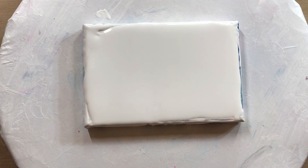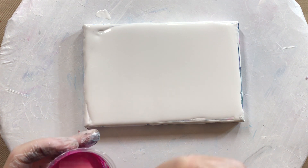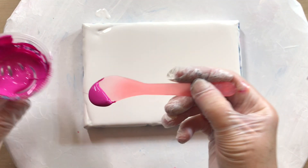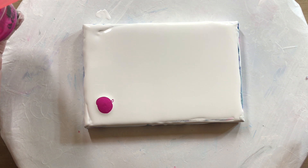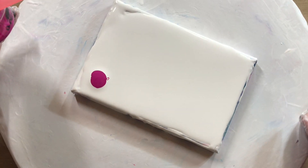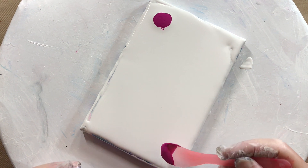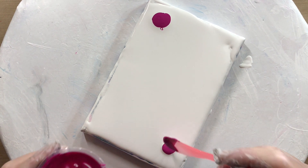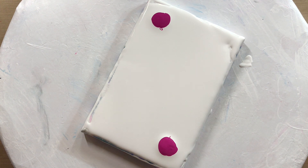I'm starting with Quinacridone Magenta from Liquitex Basics, putting these in the corners. I'm not really sure — I thought I was going to put it closer to the middle but I've already done it, so I'm going to move the colors closer to the middle. Let's just see how it goes. And now I'm using Reflex Orange by Amsterdam.